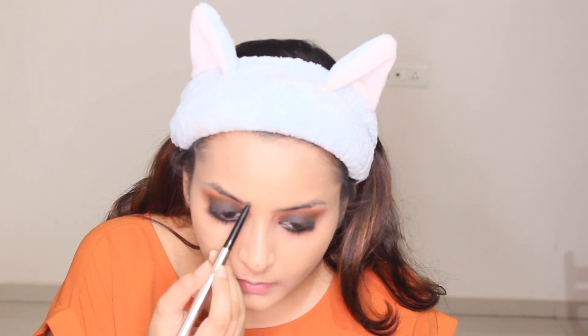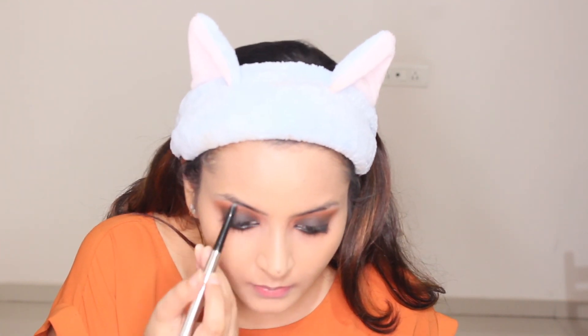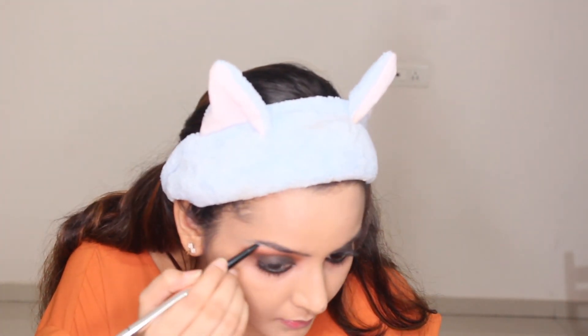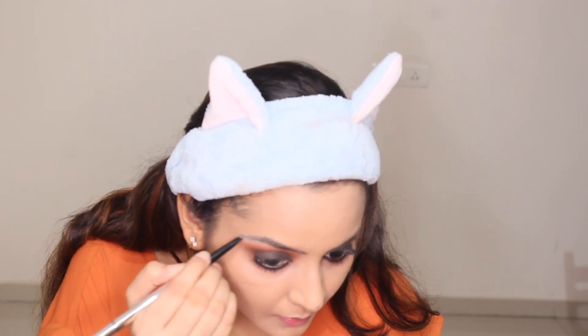Moving on to the brows — I'm using a three-in-one pencil by Miniso. You don't have to overdo your eyebrows, you just need to fill up the gaps and give them a clean shape.